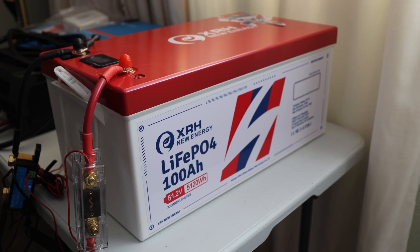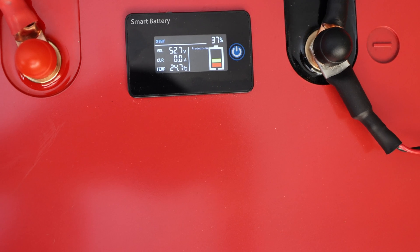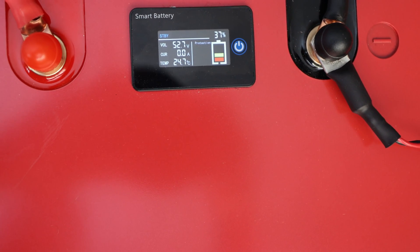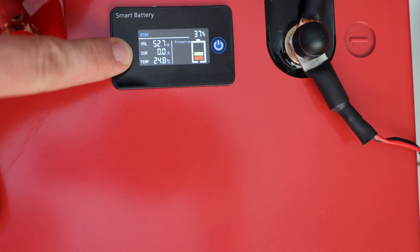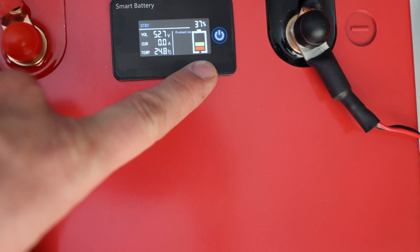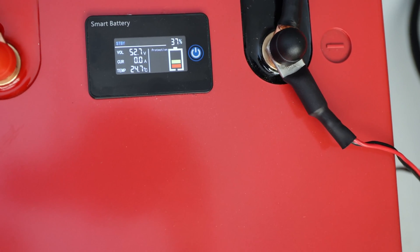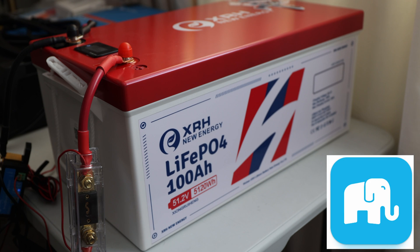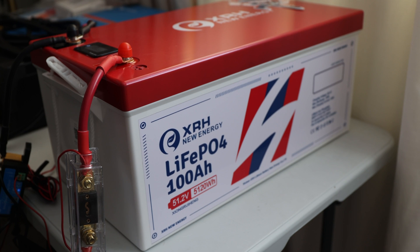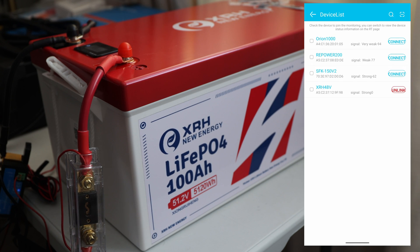The battery has a display, which is quite nice, and you might recognize it from other batteries like the Go Kilowatt. It connects to the BMS and shows standby status, current in/out, protection states, state of charge percentage. There's also an app — the Xiao Shang Electric app — and a QR code on the side of the housing to scan easily.